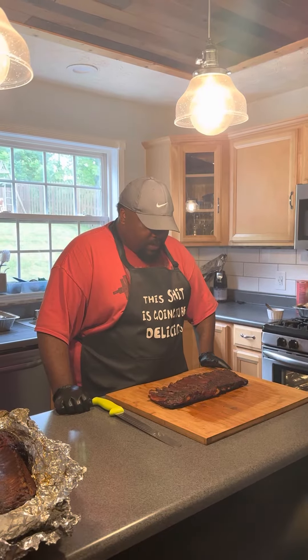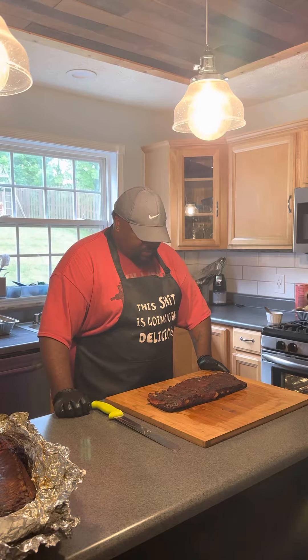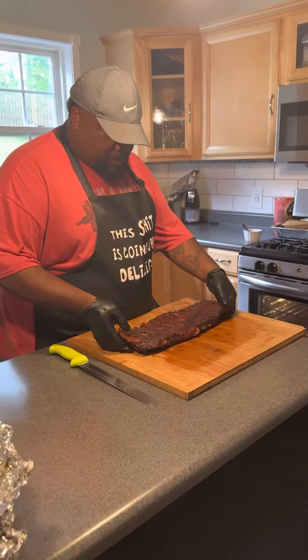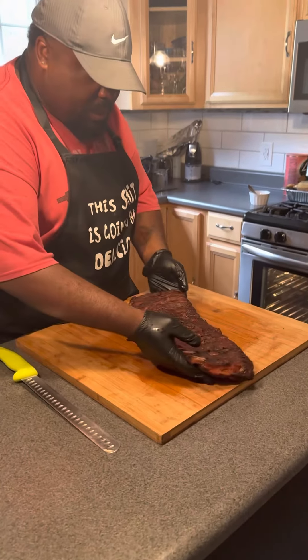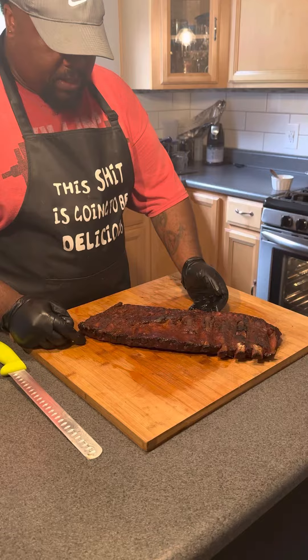Smoking this barbecue. Just finished this cook on these ribs. Got some real good color on these spare ribs. These were the ones we used with the Heath Riles competition rub. Love the color.